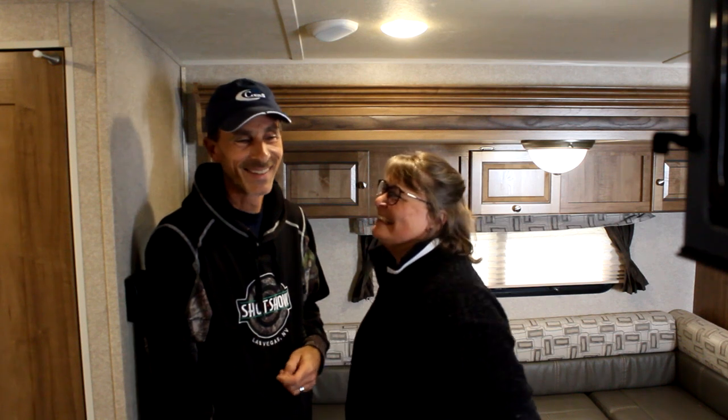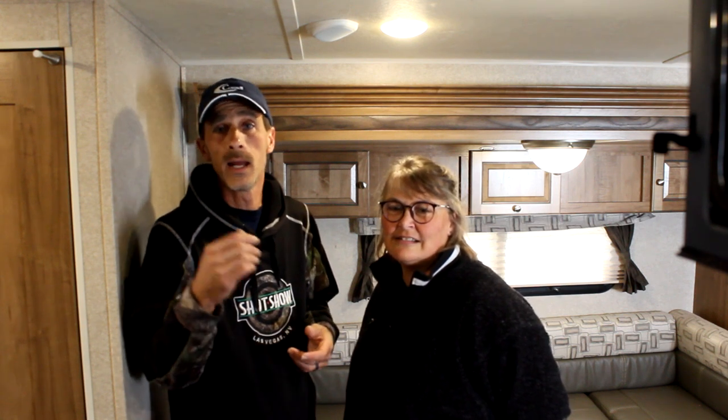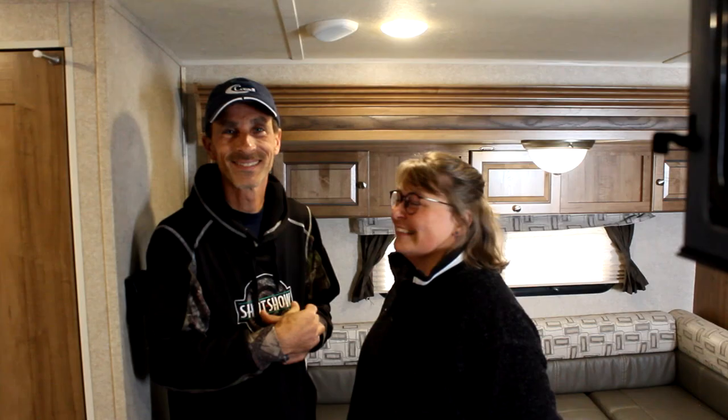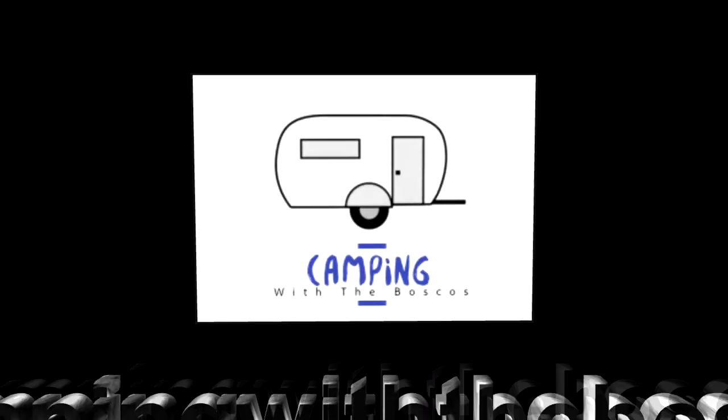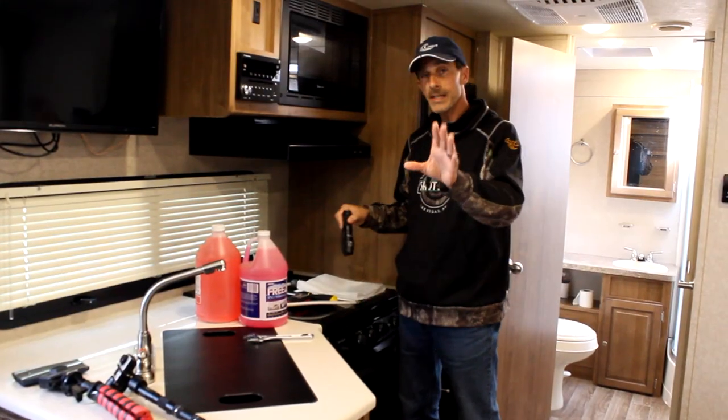I'm Dave Bosco and this is Amy, and today we're going to go over trailer winterization — what you need and how we do it. We're talking to you with the camera in the microwave because I forgot the tripod, so you're going to see the little edge of the door over here. Just bear with us. Today we're going to go over trailer winterization: what we use to do it, and how we winterize the trailer, which may be a little different than you. I'm going to show you today how to do it by yourself.